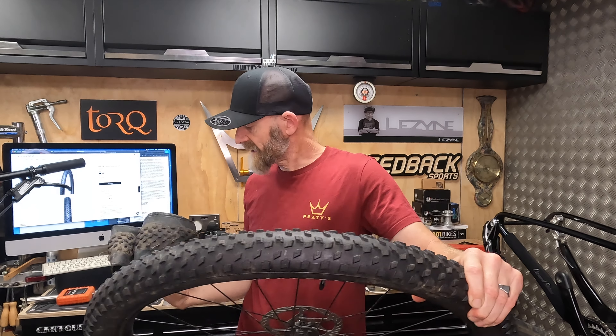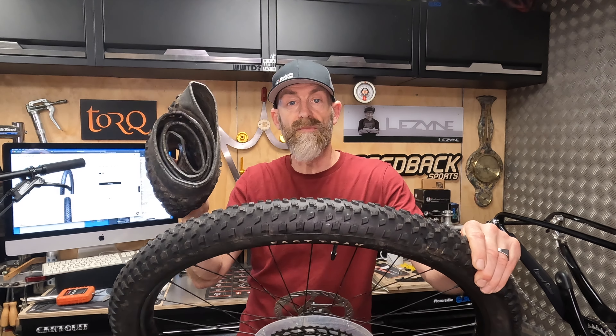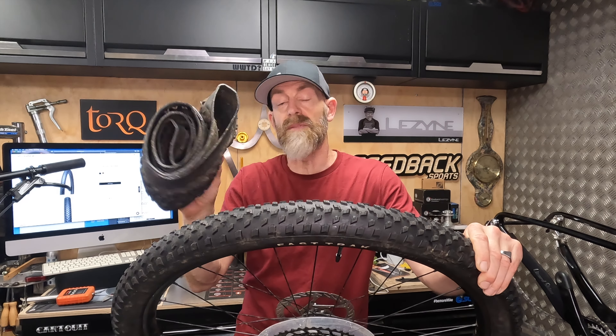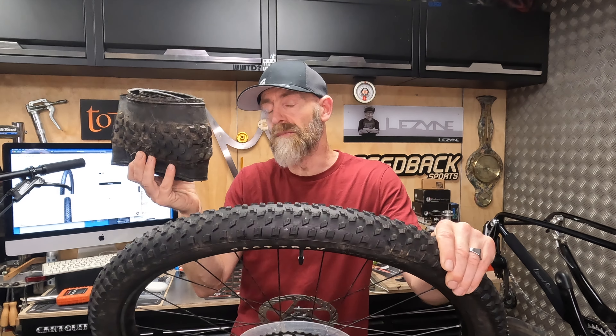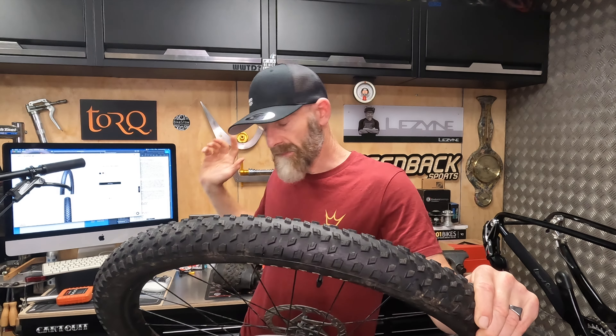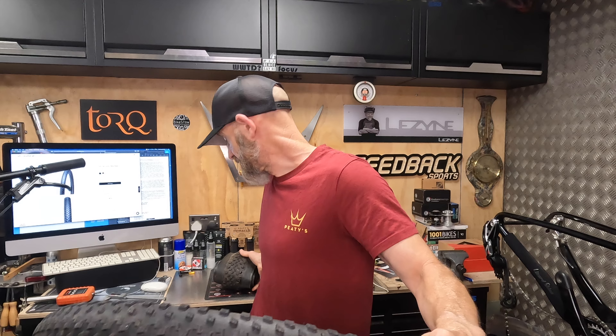And then the S-Works, which is the absolutely terrifying hyperlite version of this tyre, comes in a T5-T7 split — T5 down the centre and T7 on the shoulder knob. That's kind of the ultimate in terms of grip and rolling speed. Let's talk about this S-Works — it's ridiculous.